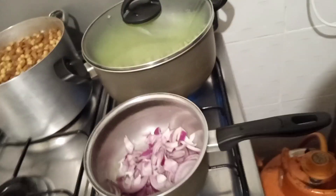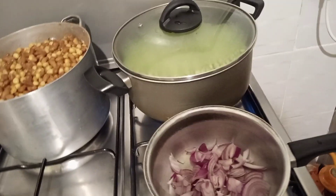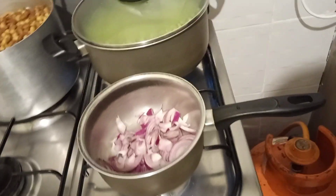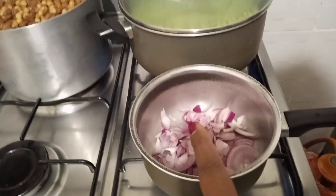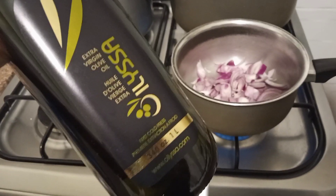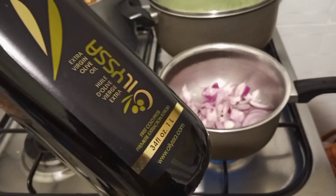Hey guys, welcome! My peas are ready — I'm steaming them. I want to fry some gravy here with onions, and this is the oil I'm going to use. I don't use it every day, but I decided to use it today.